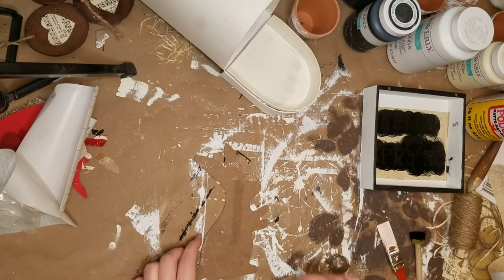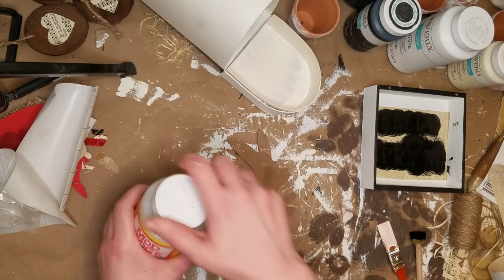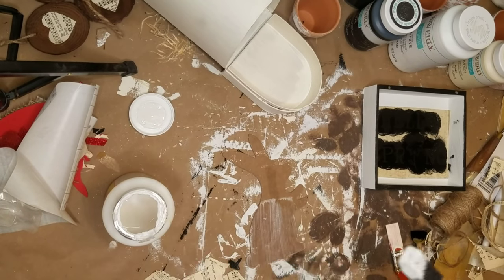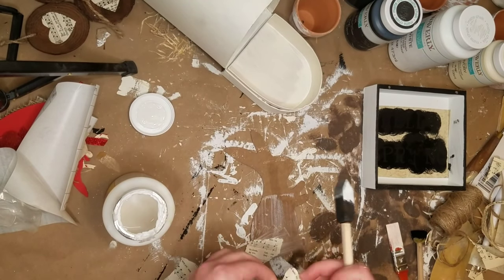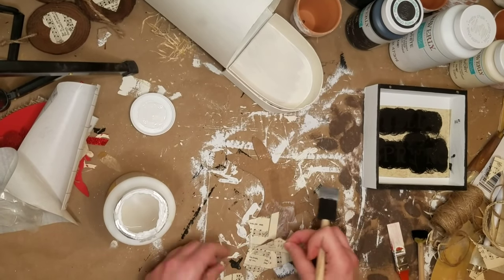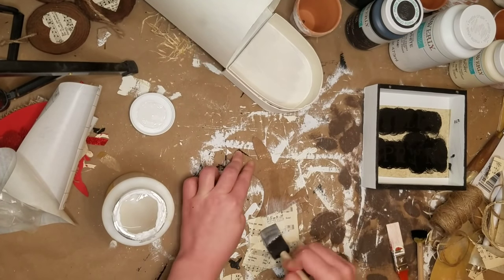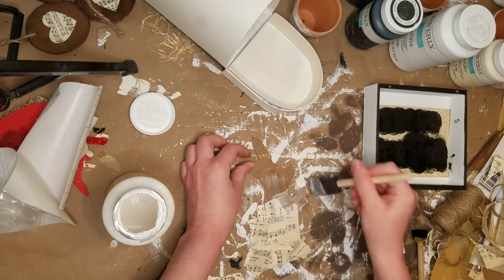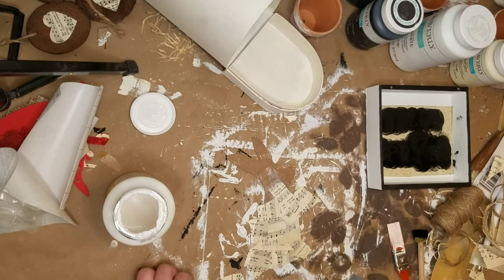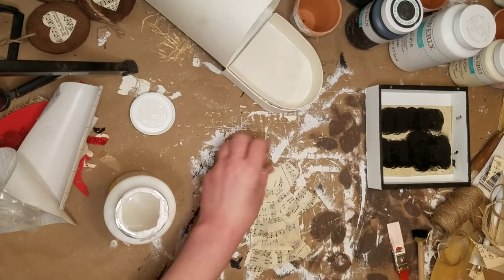I found this bunny sign at Dollar Tree — they're pretty popular this year — and I just pulled the bunny off of it, saving the sign to do something with later. I decided to use some more of those music sheets and cover up this bunny. I just ripped up some pieces and Mod Podged them right onto the bunny. I didn't want to try to cut everything out perfectly — I wanted to use my scraps on this one and not waste anything.